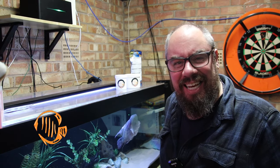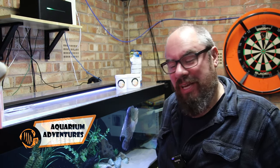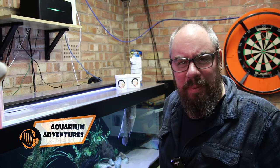Hello everybody, welcome back to the channel. Nice to see you again. Another entry for the fishroom files for you today. I'm going to talk a little bit about feeding now.